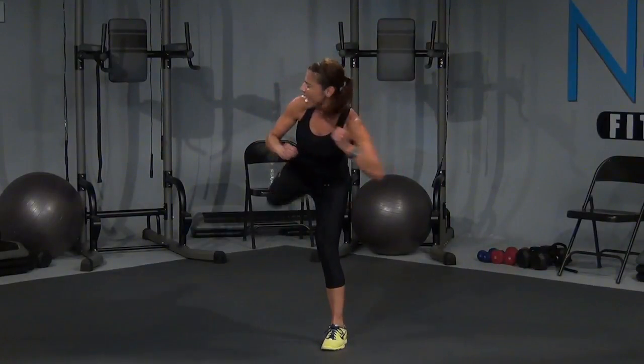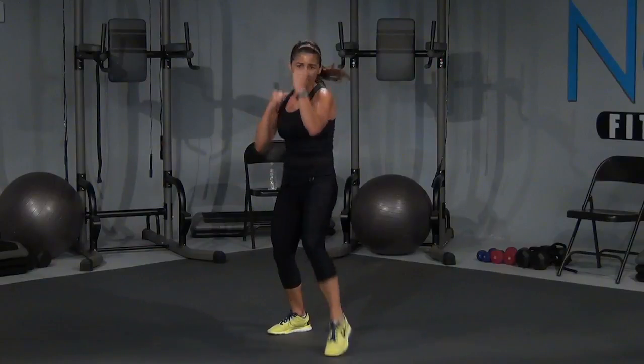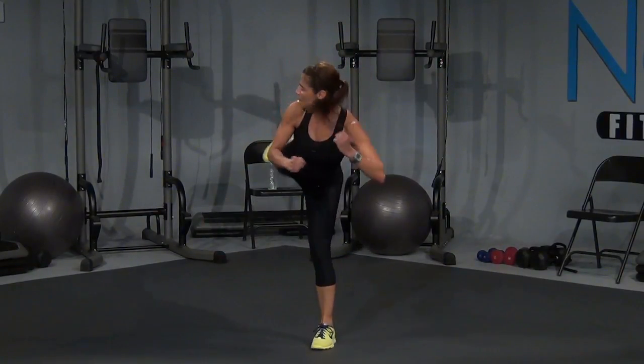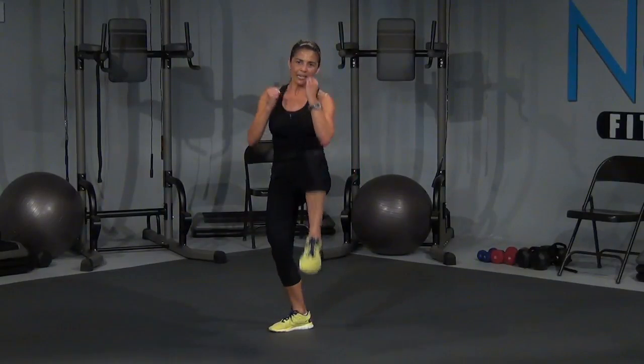Let's go — front, back, knee. Three more, let's go — front, back, knee. Two more — front, back, knee. Last one, last one — front, back, knee, cross. Little box and shuffle. Good job.